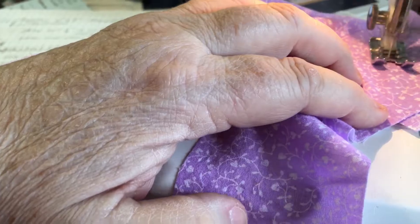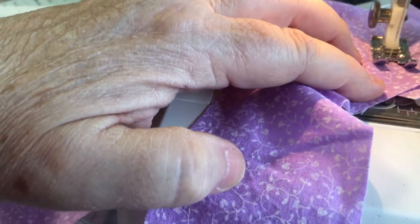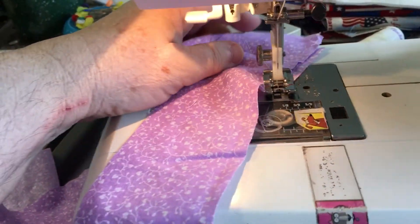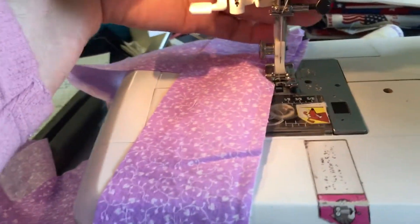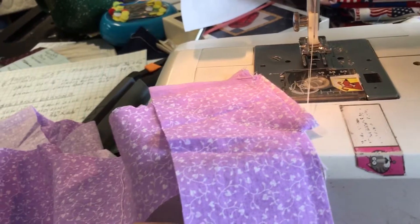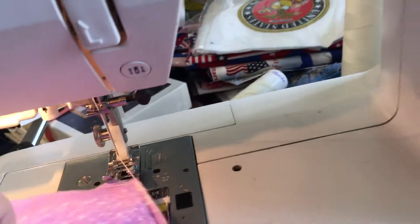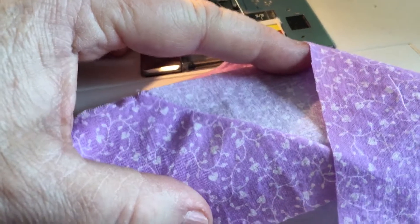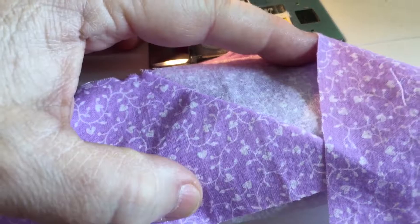We'll run this through. As most of you probably noticed, I blew this one because I did not turn my fabric good side to good side. But on the plus side, it will let me show you easier how this comes out. And when we turn this over, you will have this kind of a seam. You just trim the back edge off, press it open, and you're ready to go on. Have a good day!